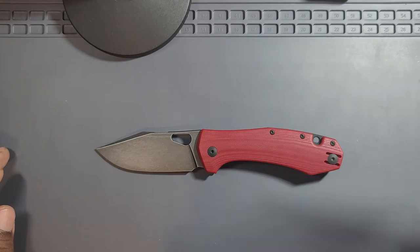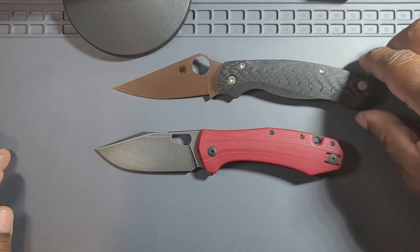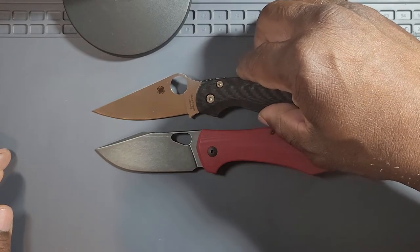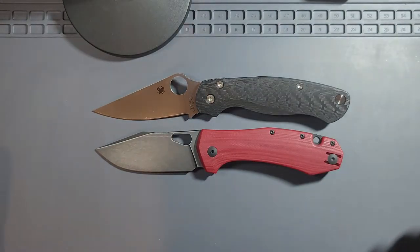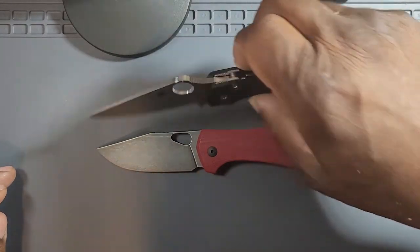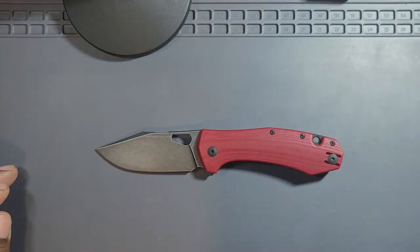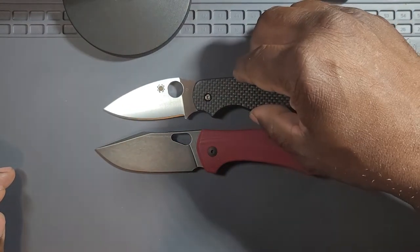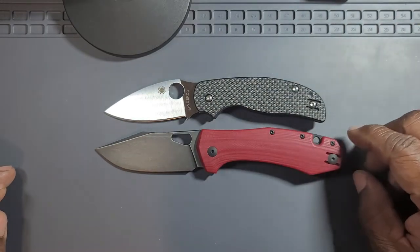How about the PM2? It's a little bit bigger. Lining up the pivots — yeah, it's basically right there, extremely close. And the Sage 5 is a smaller knife, so the Ace Grand is a little bigger than the Sage 5.